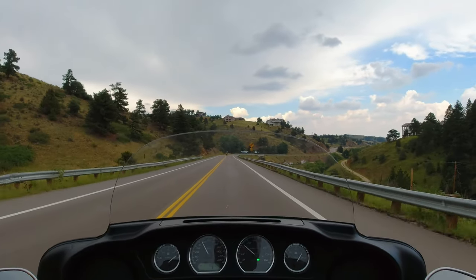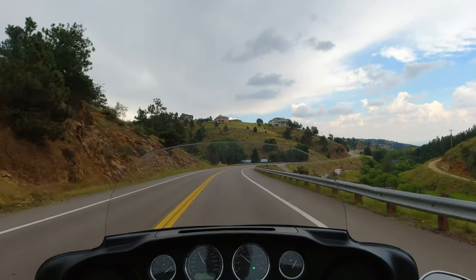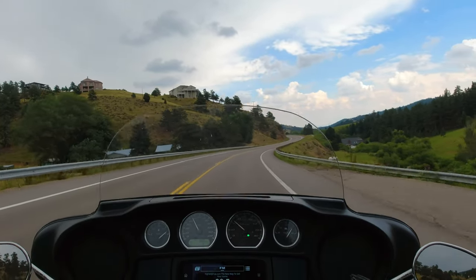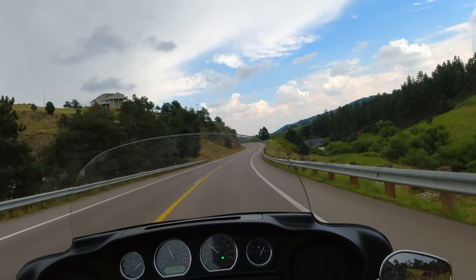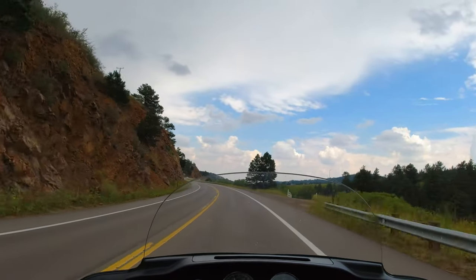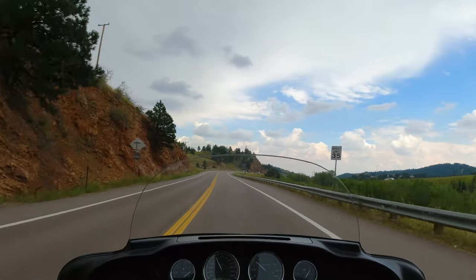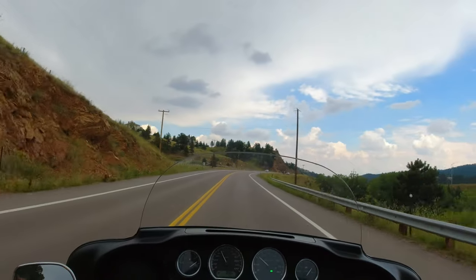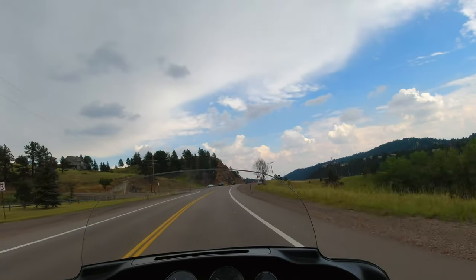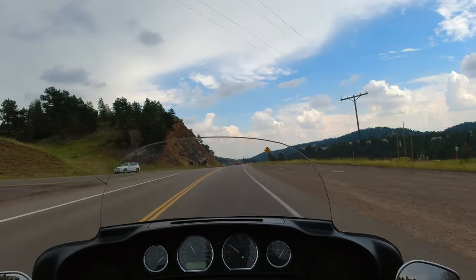One thing I'm tempted to do is lean into my turns, and on a trike you really don't lean. I'm also tempted to push instead of pull — it's a completely different steering dynamic. I actually found it's almost better to do a little bit of both pushing and pulling at the same time; it seems like it's a little bit easier.